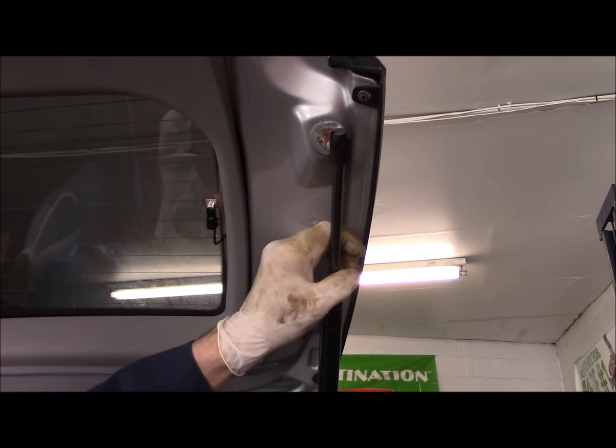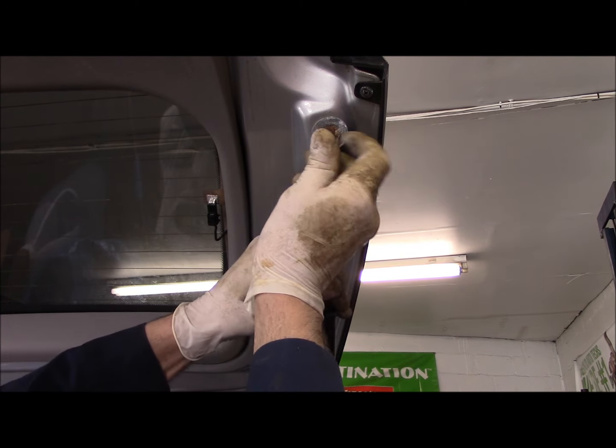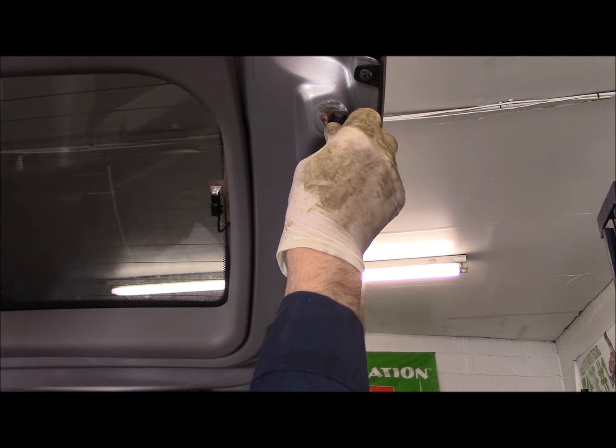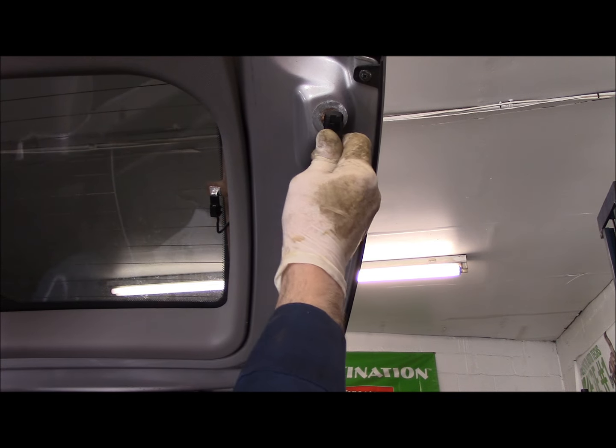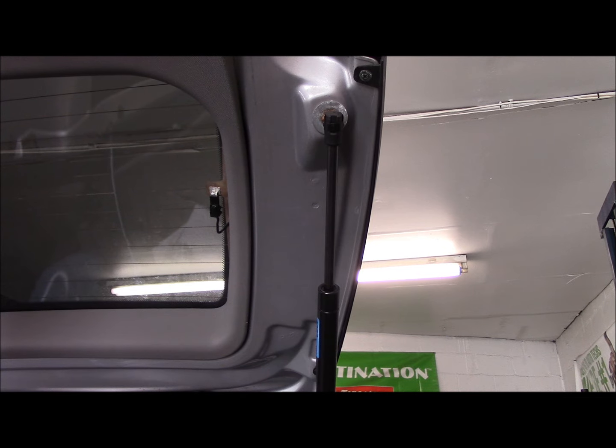Then we're going to do the exact same thing up on top — turn it, line it up, push it in, and it locks in place. Alright, so this one is done. Now we're going to go to the other side and do the same thing.